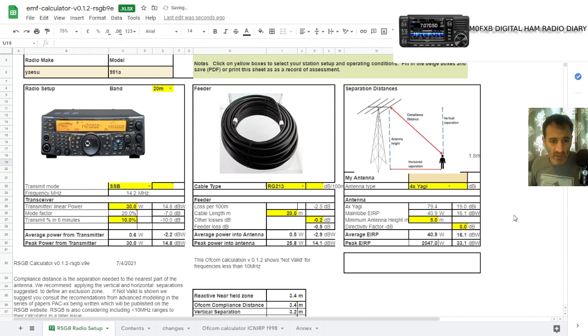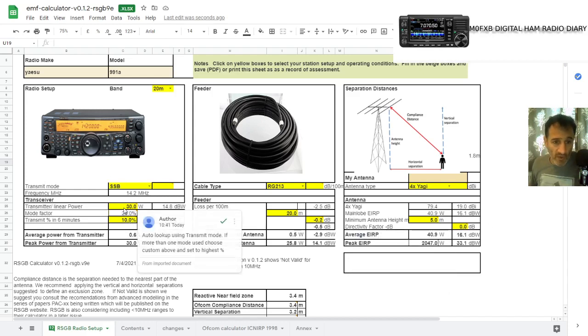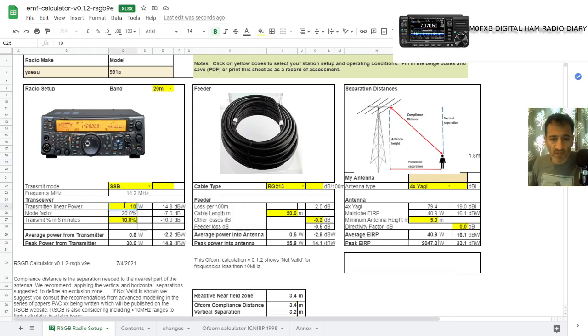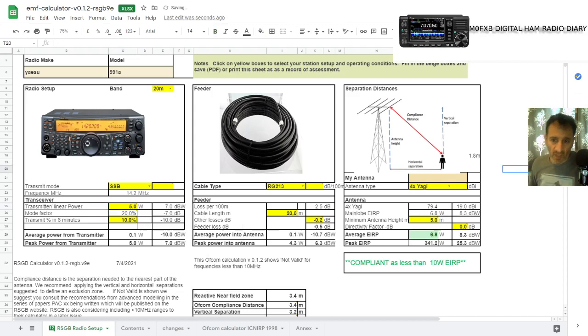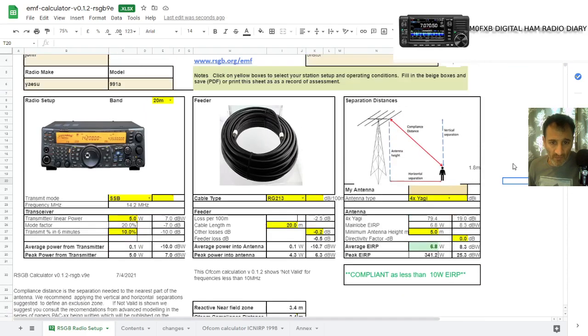I don't use a Yagi and I hardly ever use more than 10 watts — but look, still not compliant. I would go down to 10 watts here — still not compliant, quite close. Five watts — there you are, compliant. So it comes down to the distance, how far you are away from other houses and other people. If you're a big operator on HF, you need to put some homework into this.